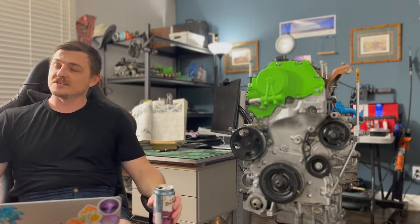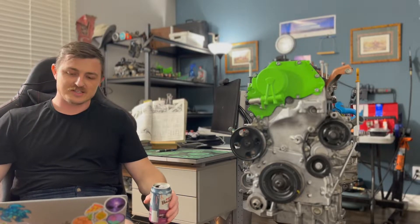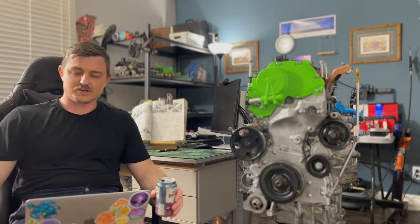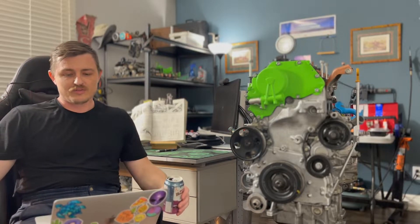Hey y'all, welcome back, it's Justin and you're watching Texas Toolbox. This is the second video of our QR25 rebuild, and for this video we are going to go over the procedure for installing the heads and the camshafts.